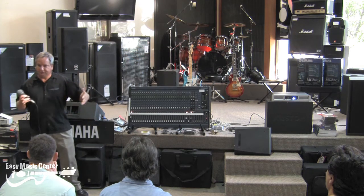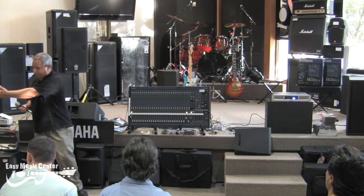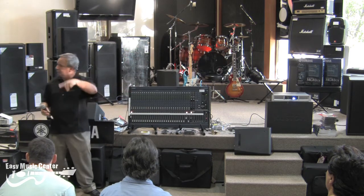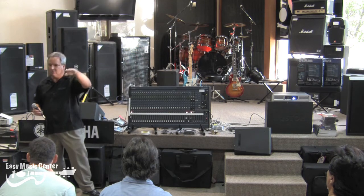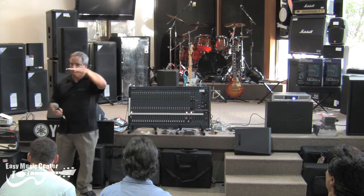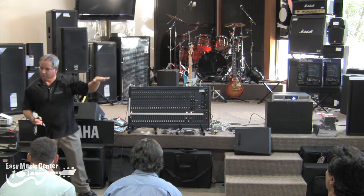Those are numbers you don't really care about. With your Presonus mixer and the Yamahas, all the meters are marked at zero with a yellow LED. They go from green up to yellow and then into red to let you know that zero is where you want to work.